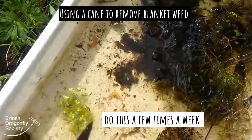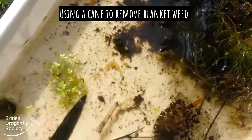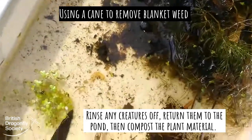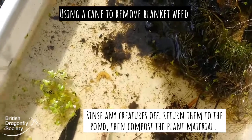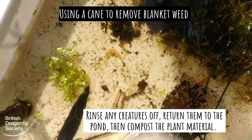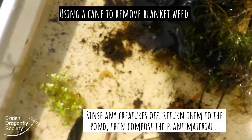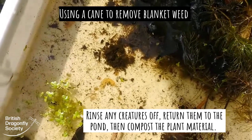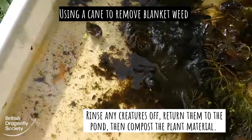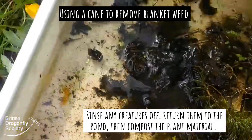Now once you take your blanket weed out, I would recommend putting it on a tarpaulin or in a tray like this, and giving it a good rinse because there will be quite a lot of wildlife, including could well be some damselfly larvae in there, caddis larvae possibly, tadpoles too. Just give it a good rinse to make sure that there's nothing trapped.